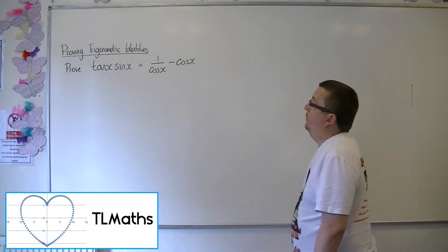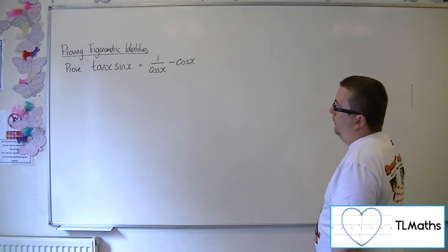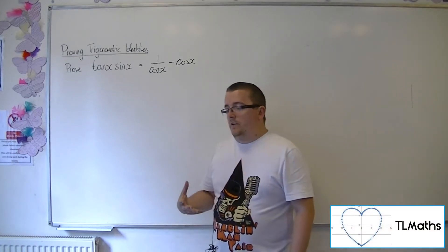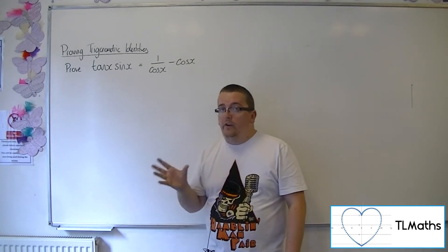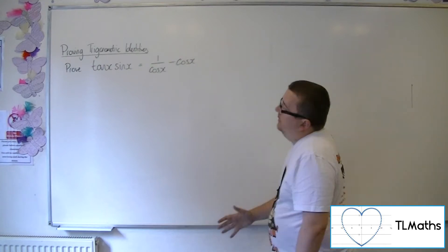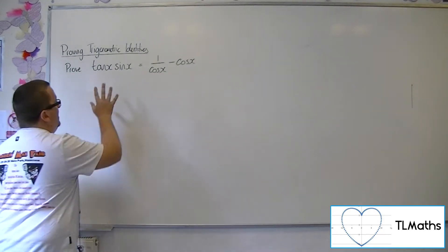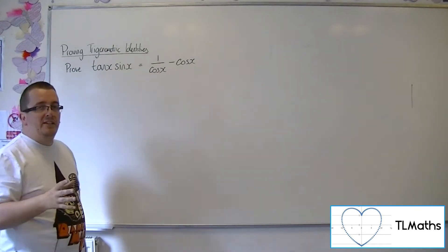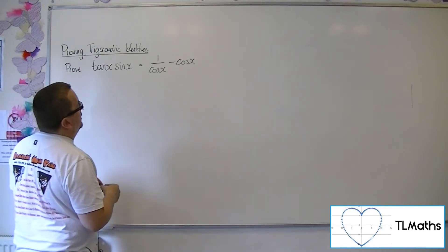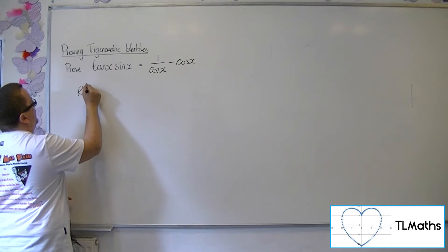Let's say I want to prove that tan x sin x is equal to 1 over cos x minus cos x. As I said, you want to start with one of the sides of the equation and then work your way to the other side. You want to start with the most complicated looking side. These look reasonably complicated in both cases, but the right hand side looks like it's going to be a little bit more of a problem, so I'm going to start with the right hand side this time.